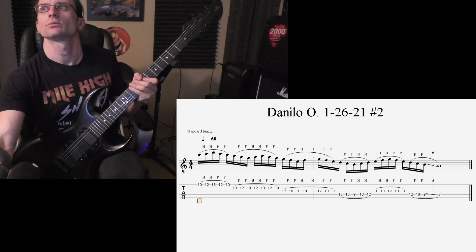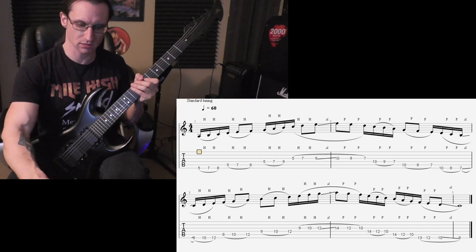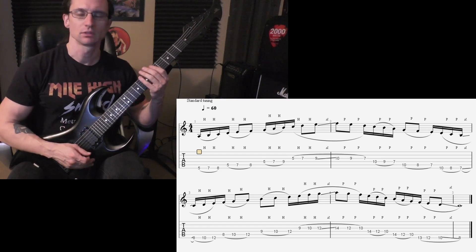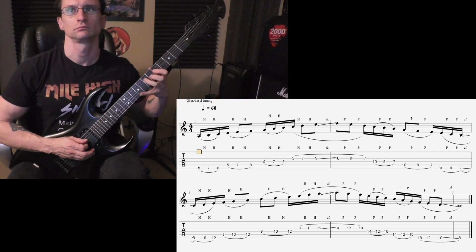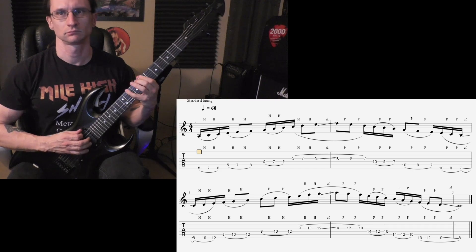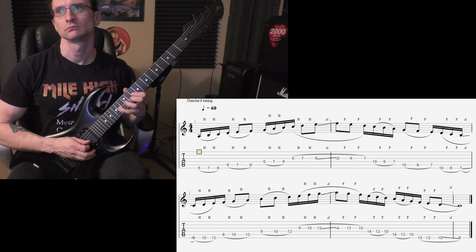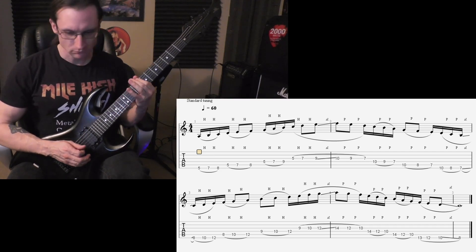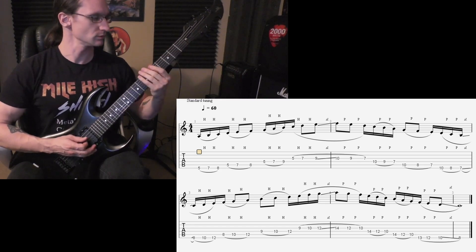Alright, number three — rhythmic changes. 60 beats per minute, one two three four. 120, one two three four.